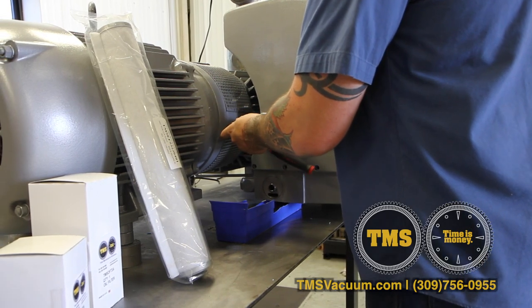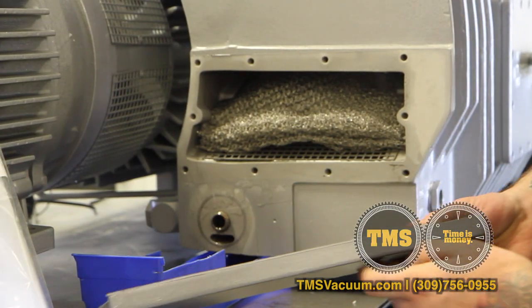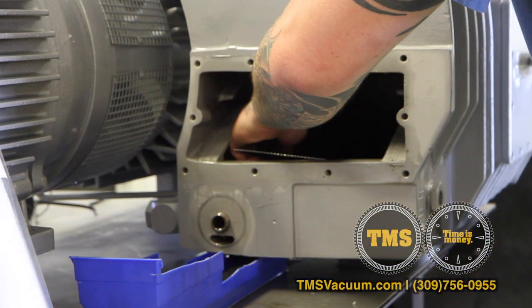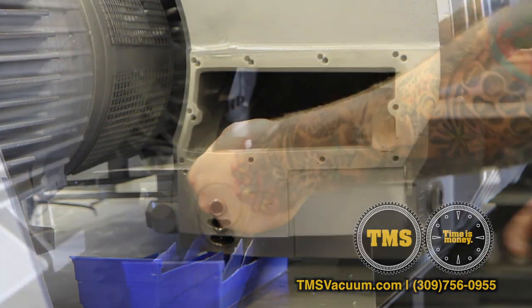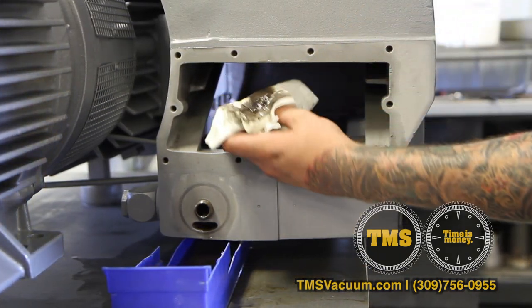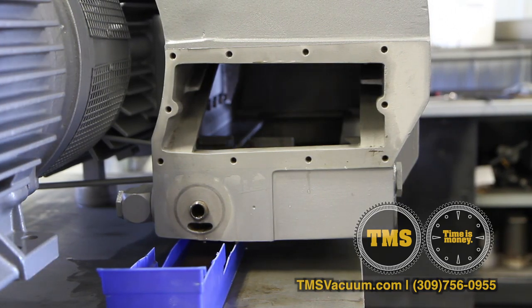If there is heavy contamination in your oil, I recommend you pull both exhaust box covers, remove the oil demister pad and backing screen, remove the sheet metal baffle, and manually scrape any residual oil or contaminants from the bottom of the exhaust box. You can also use a rag to wipe out the exhaust box to completely remove all contaminants.